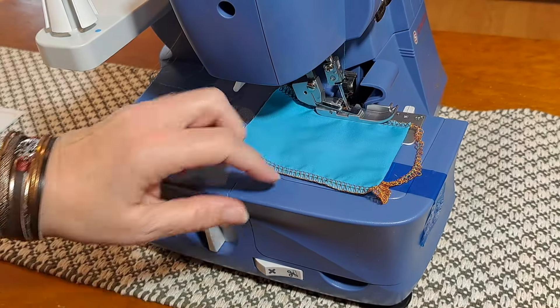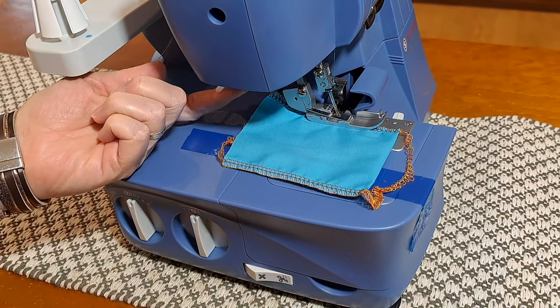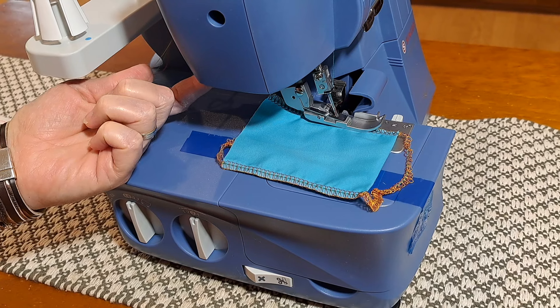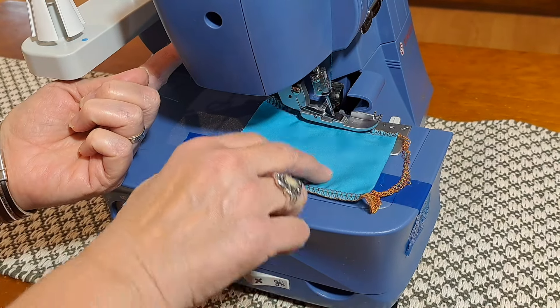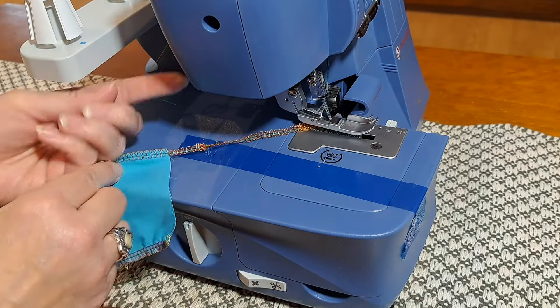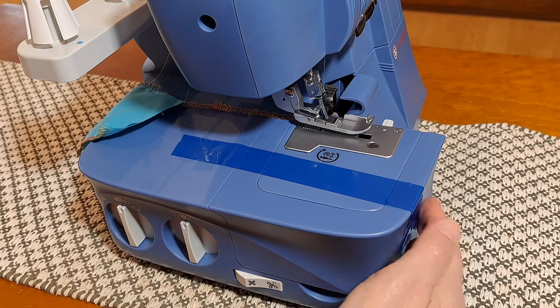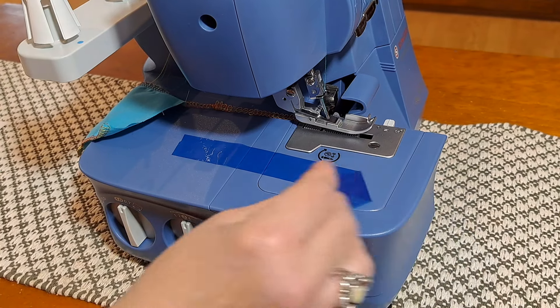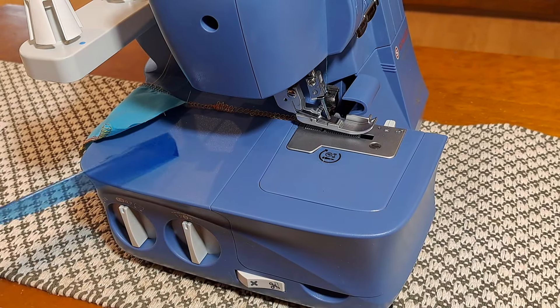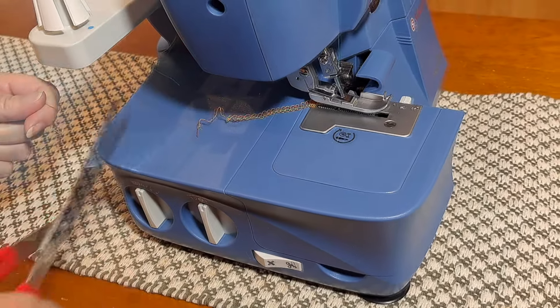Just before we get started — you can see it comes with a little piece of fabric in the machine showing a sample stitch. To remove that, I'm going to lift the presser foot with this little lever back here, pull that out, and then cut these threads here.